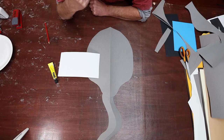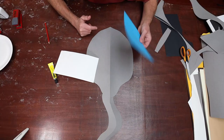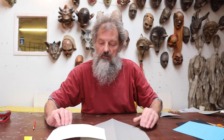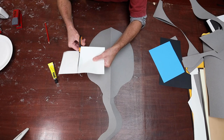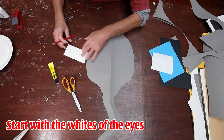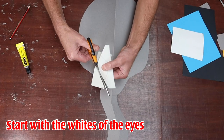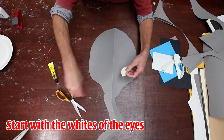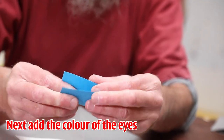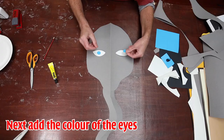Next I'm going to work on the eyes. To make these, we're going to need three pieces of card: a piece of white card, a piece of blue card, and a piece of black card. We'll start with the white card — I'm just going to cut it, then fold it in half, draw a nice shape on this, and cut that out. There we have the whites of the eyes. Then take a piece of blue card, fold it over, and cut two round shapes. And just put them there from the front.